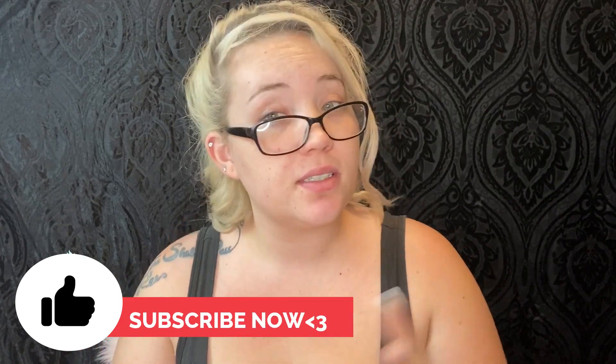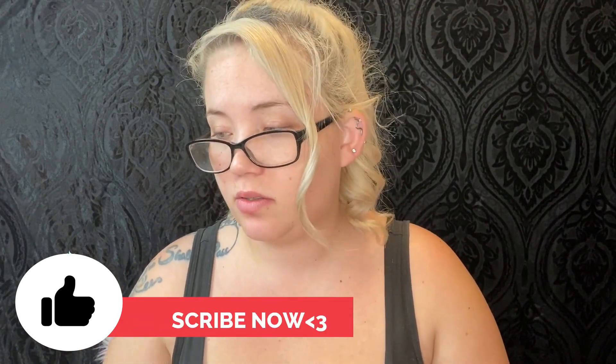Hi guys, welcome back! Thank you for watching, thank you all for liking and subscribing. Happy New Year's Eve! We're gonna do a little smoky glitter look today. I'm gonna be going back and forth between my 39L Hit the Lights palette and I don't know if I want to use my Aurora Lights for my corners or if I want to go in with my Mermaid Glitter palette.